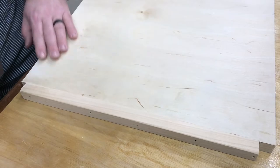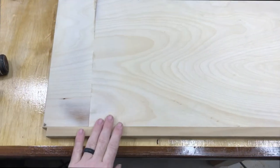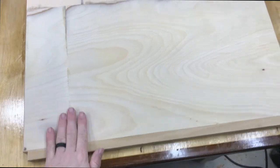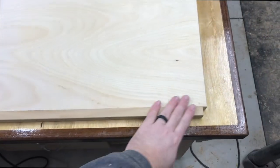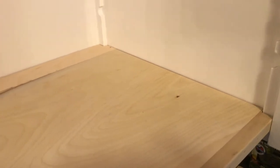Here's how the 'franken shelf' turned out — all cut, eased, and ready to go in for test fitting. It fits in there just perfect. Let's go do another one.